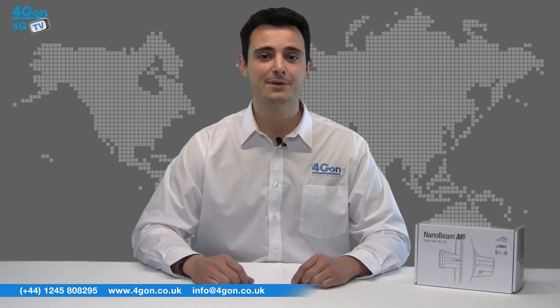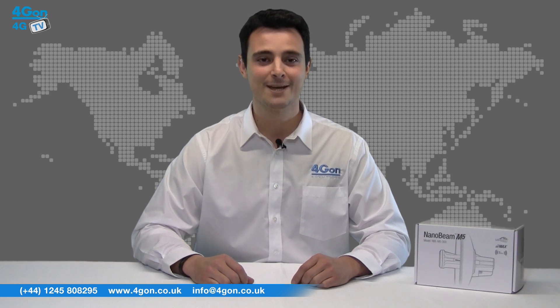Today we're looking at the new Ubiquiti Nanobeam M5. Ubiquiti are one of our top selling manufacturers here at 4G On, and this new addition to the AirMax range is a great example of why Ubiquiti are so popular to our customers. So let's get started.